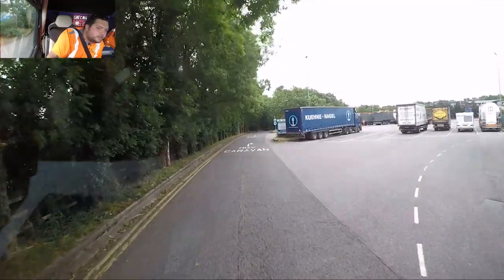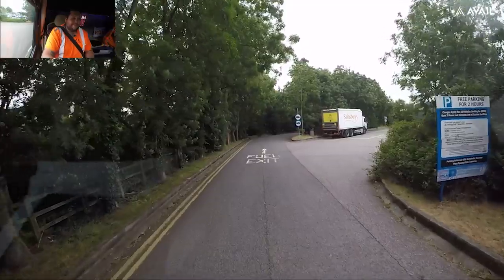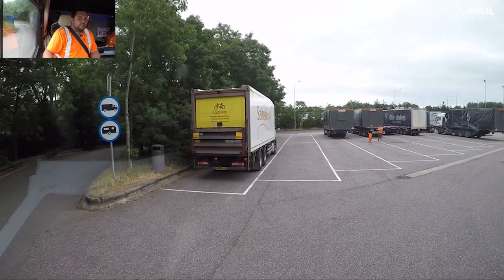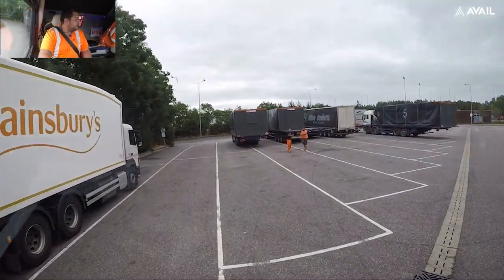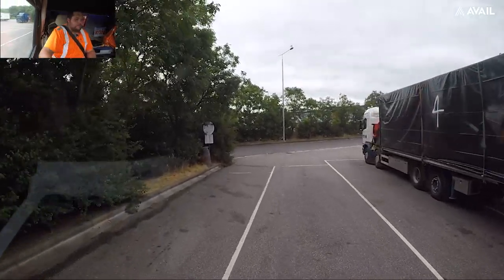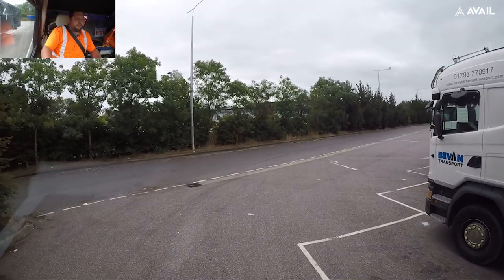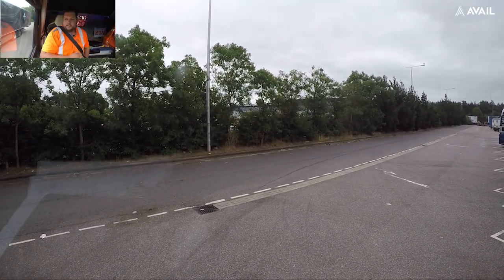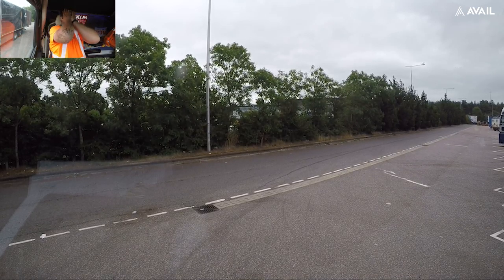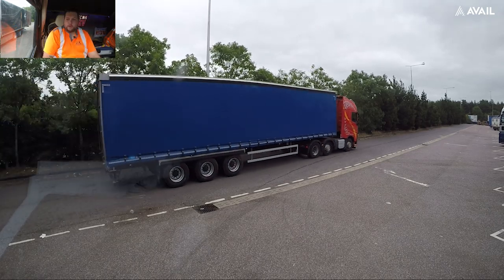Oh man, there's loads of them here — one, two, three, there's three of them here. I'll just park it alongside down here. We're going to be here a while by the looks of it — that's not what we really wanted to see. Never mind, going to be here for ages. Let's get a break in at least. Right, let's go check the load.